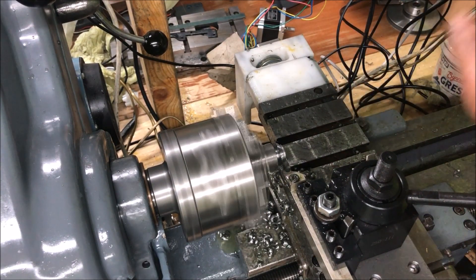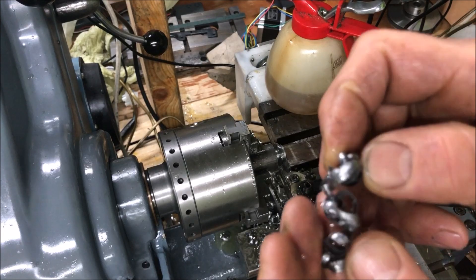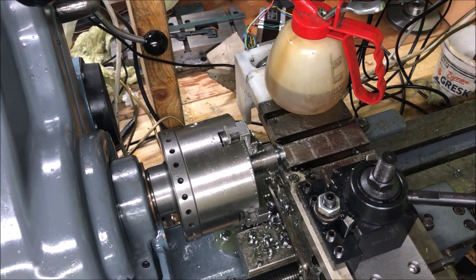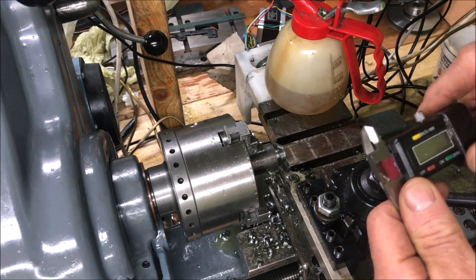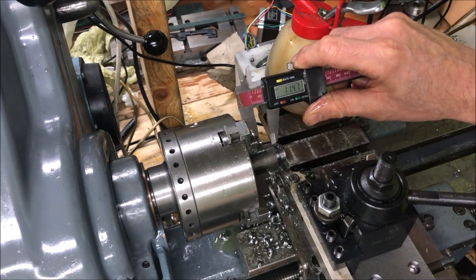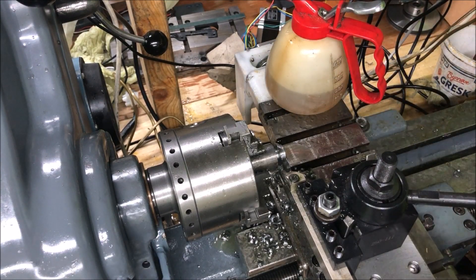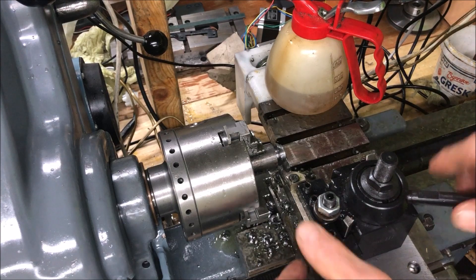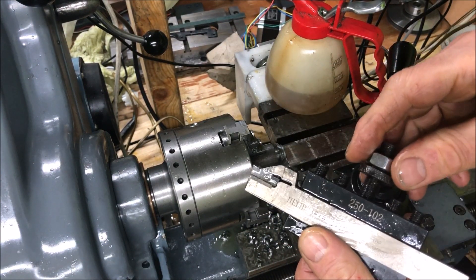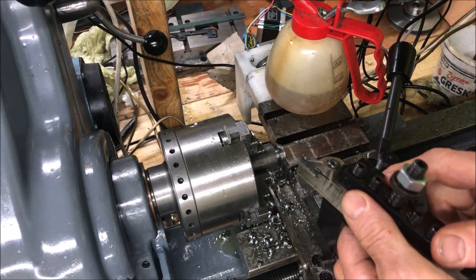So you saw it work. Fairly pleased. So try the same at around 15 millimeters out with the tool mounted. In this case, this is too big to mount in the four-way tool post, so I have to mount it directly to the top slide.